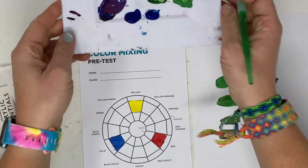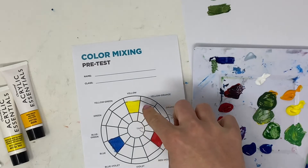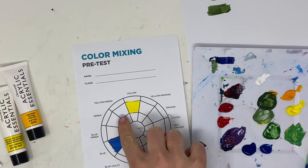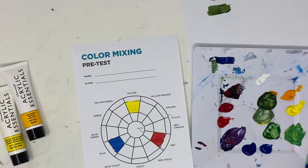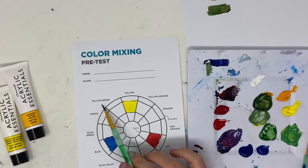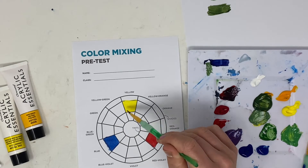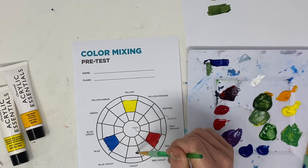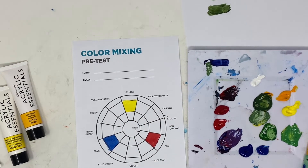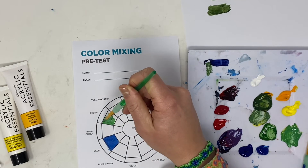We are going to fill in the color wheel by mixing shades of the colors. I'll do the yellow-green section so you can see what you need to do for the entire thing. For yellow-green, you mix yellow together with green. I would fill in the primary colors first — yellow, blue, red — then the secondary colors green, violet, and orange, then go back and do the in-between colors.